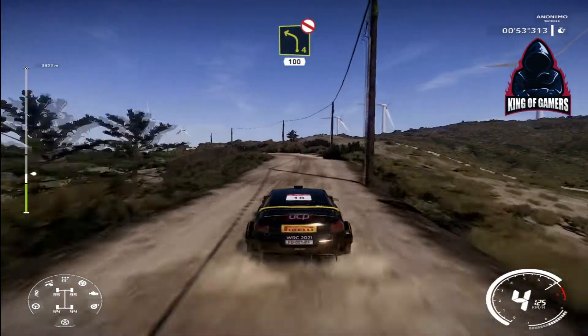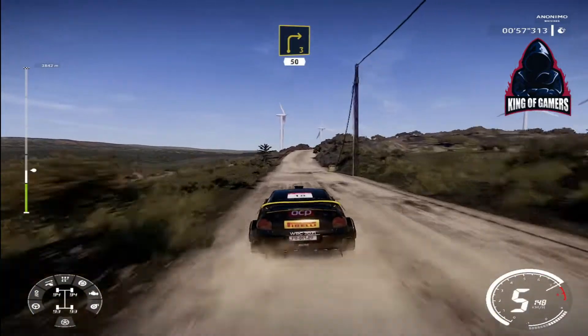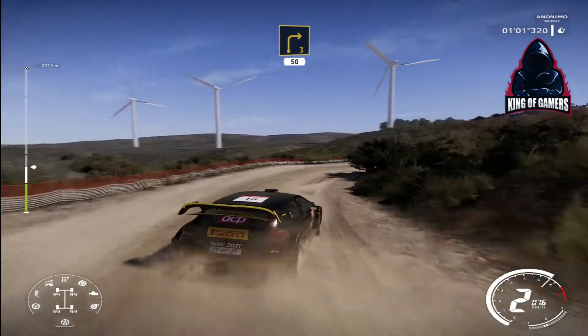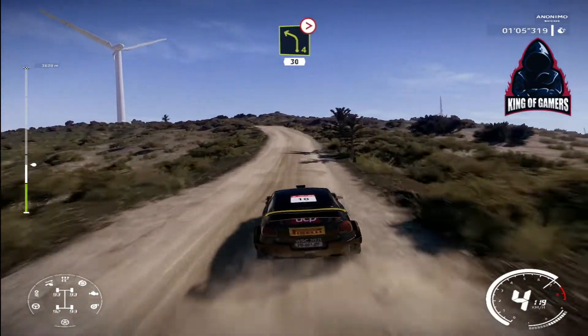Left 4 short, don't cut, 100, bumpy. Right 3 medium, 50, keep out. Left 4 over crest, tightens, 30.